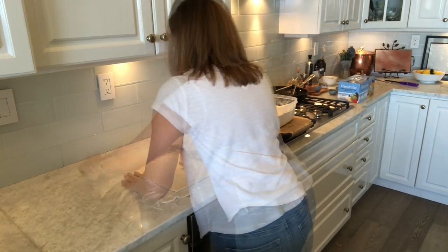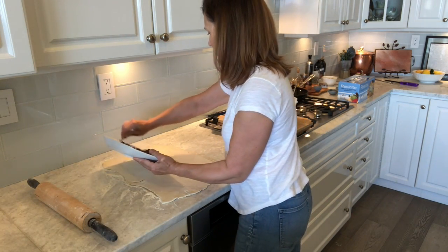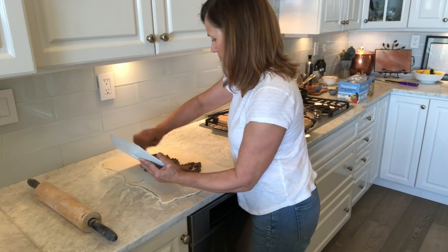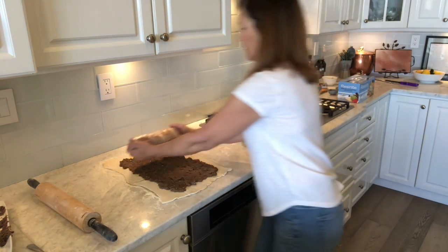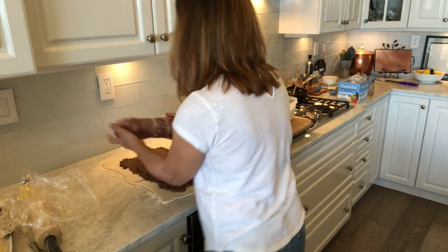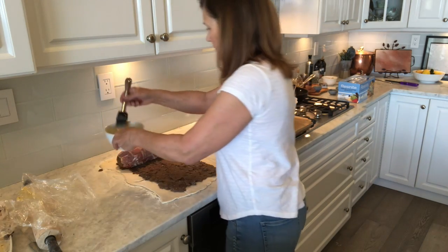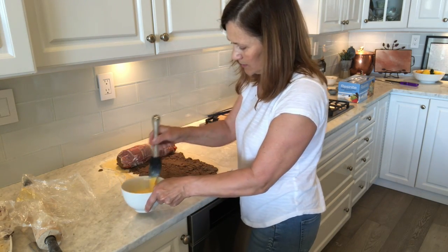Now we're going to get ready to assemble the whole thing. I'm going to roll out the puff pastry — my best friend the puff pastry, as you all remember! We're going to put on the mushroom mixture — perfect. Now we're going to put the meat on there. Then you're going to do your egg wash all around the sides because you want it all to be sealed while it's baking.